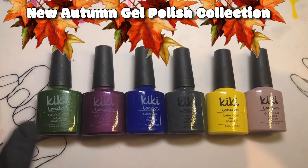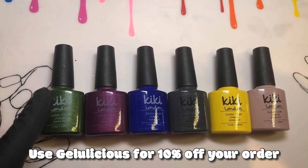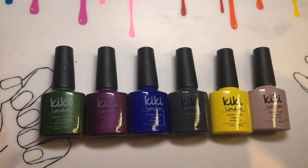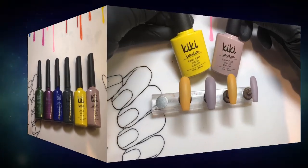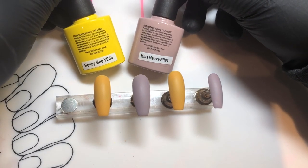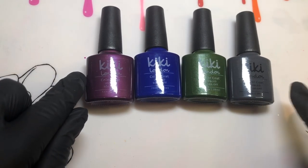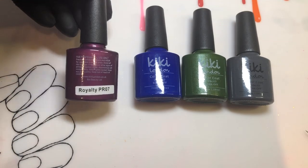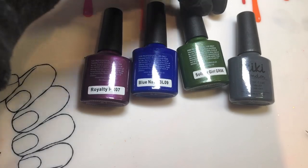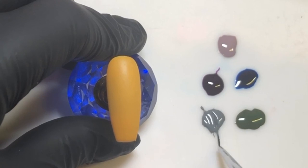I'm going to be using Kiki London's brand new full collection that they've just brought out. I've done swatches over on their Kiki London channel — I'll leave an eye card so you can check that out. These are the bases: my two favorites from the collection are Honeybee and Miss Mauve, and the stripe colors are Royalty Blue, Navy, Soldier Girl, and Mr. Gray.